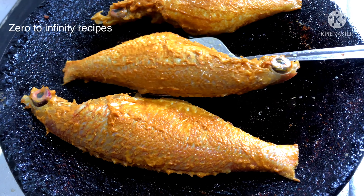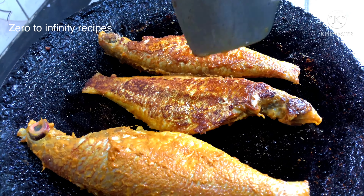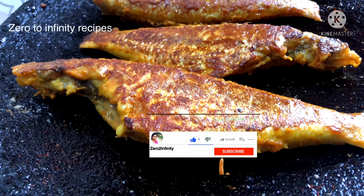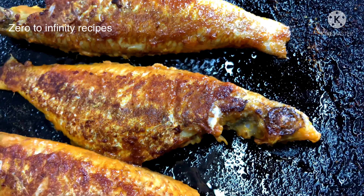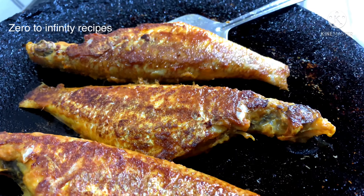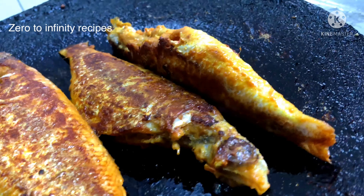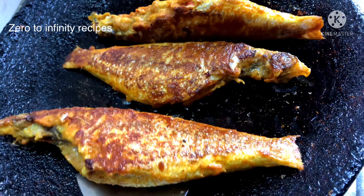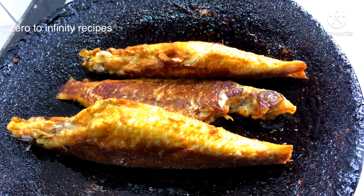Let's fry the fish. Add some oil in between. Add some salt to the sauce. Fry it on medium flame. Now let's fry this — fry the reddish color and masala. Let's fry it fully and deep.